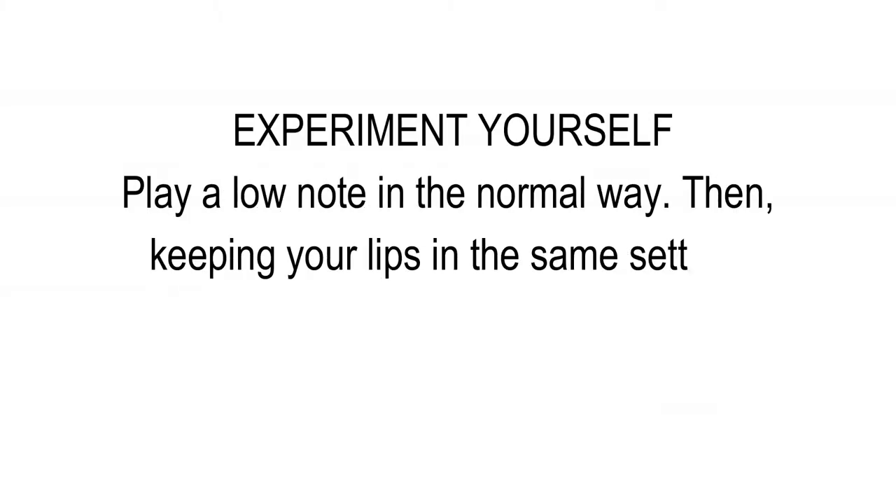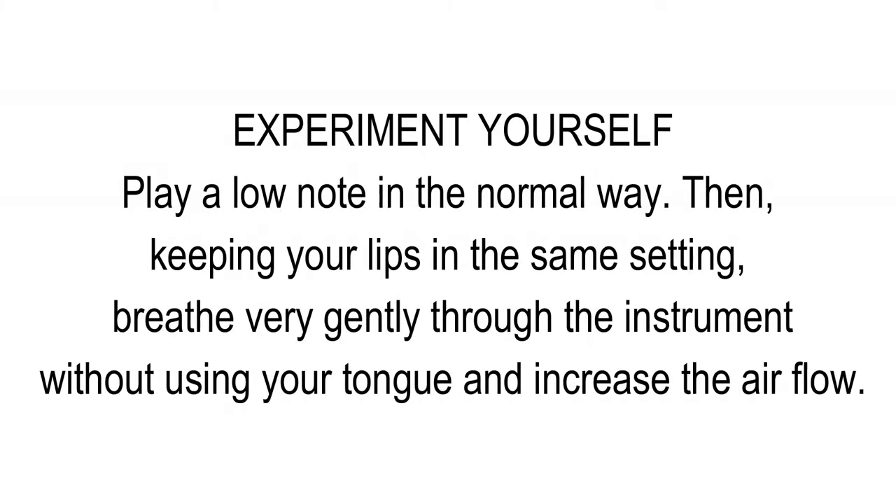Here is another experiment you can do with your own instrument. Play a low note in a normal way. Then, keeping your lips in the same setting, breathe very gently through the instrument without using your tongue, and increase the airflow. At a certain point, your lips will start vibrating and a note will sound. Repeat this for a high note.